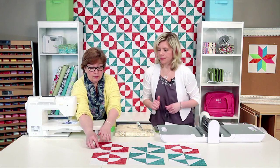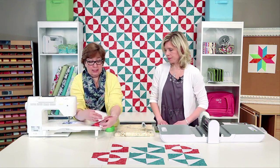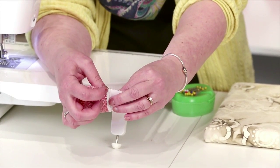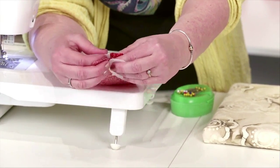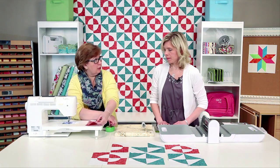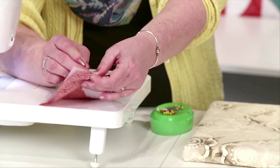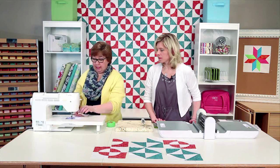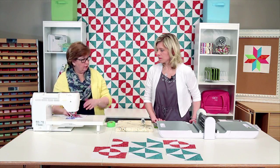I'm going to go ahead and put those together. Because we've pressed to the dark, we've got this seam heading one way and this one going the other way — that's going to reduce our bulk but also allow us to lock those seams in and get a perfect connecting point. I'm going to put a pin there too to make sure I keep those perfectly together.